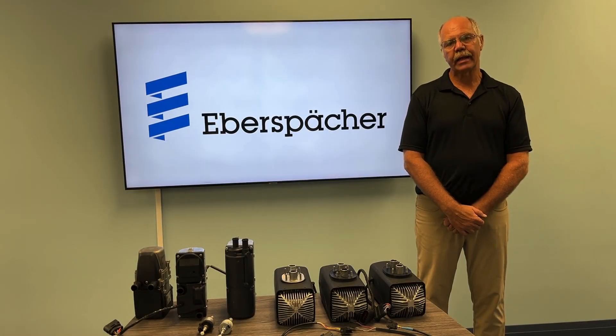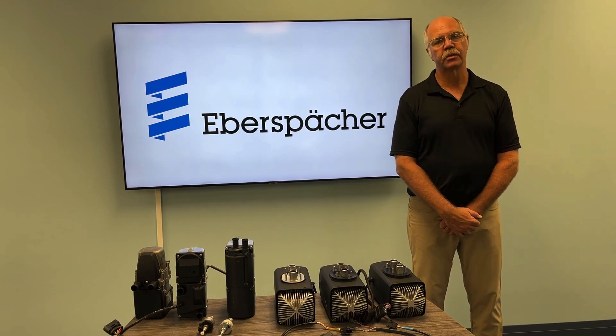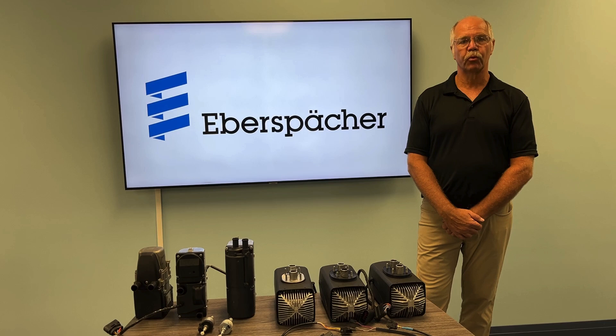Hello! This is Mike DeFront and we're here for another Tech Tips with Everspecker. There's been leaps and bounds in heaters over the last few years and the technology is just improving and improving.